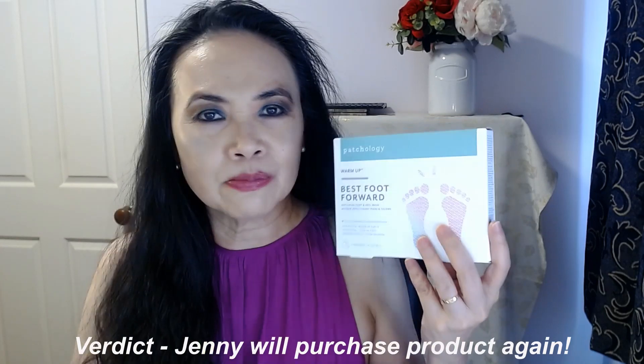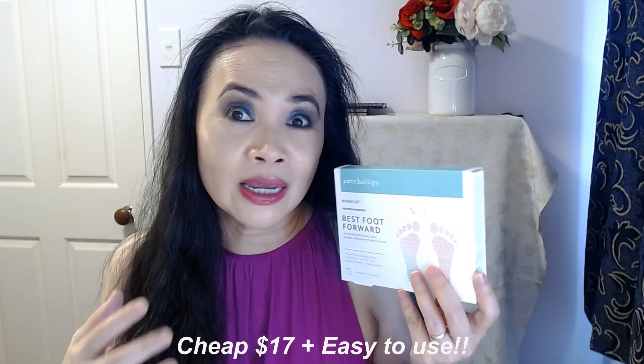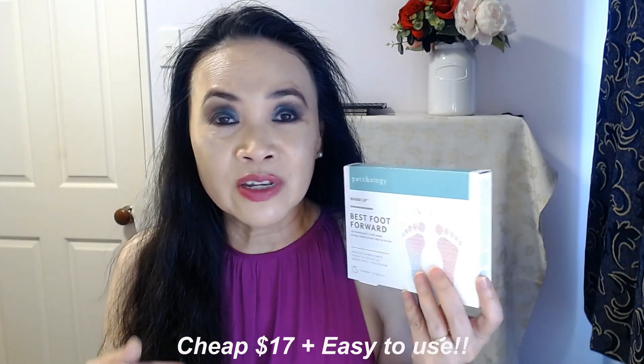As ladies or gentlemen, it's just very unsightly when our toes are dry, the skin is peeling and thick and chapping away. I will buy this again. It's available at Mecca stores for $17, and for that price it's cheaper than going to a beauty salon or aesthetician where you have to pay a lot more to get your feet looking nice and smooth.